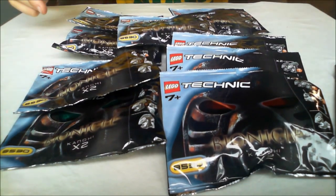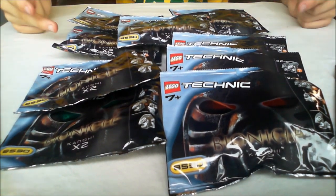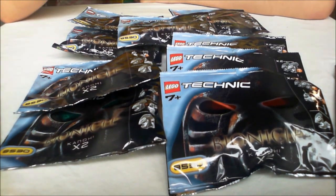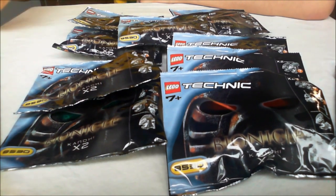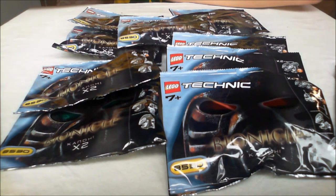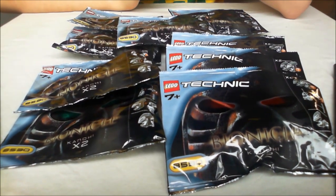Hello everyone and welcome to an unboxing video. I recently received a package that I was really excited about and I wanted to show you what I got and open it on camera, because I haven't actually seen anyone do quite a thing like this before on YouTube. I'll see how it turns out and maybe you guys will like it or not. But anyway, should we just start?